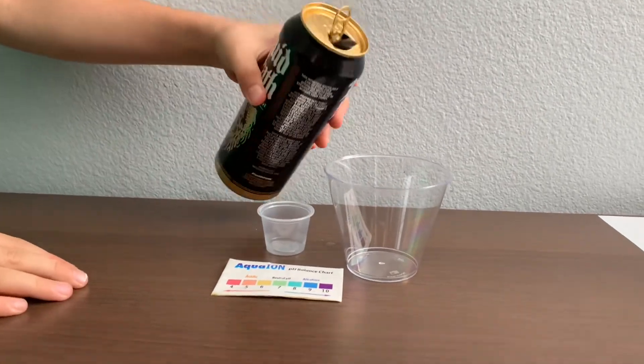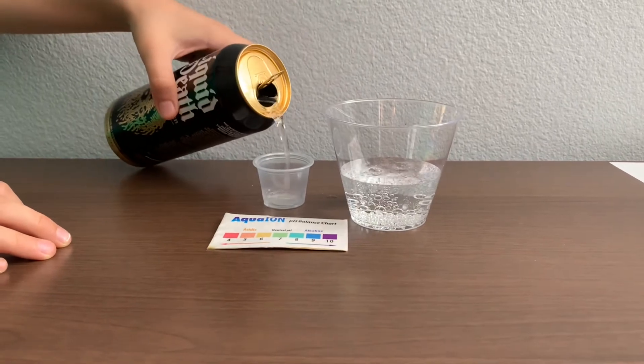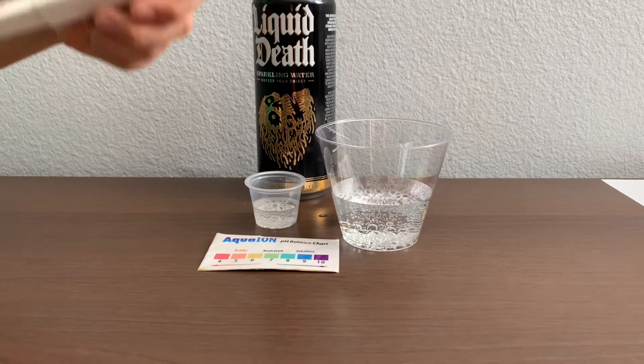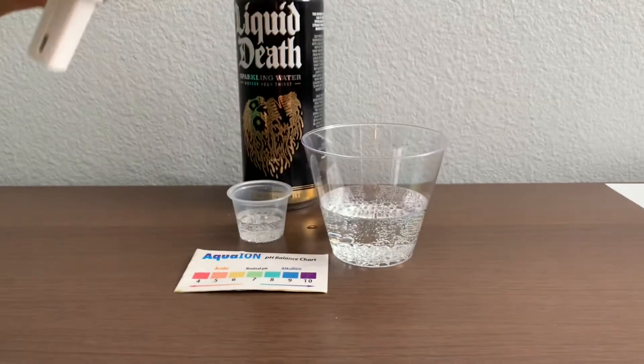Let's pour some water in. First let's test the TDS level. Turn on the TDS tester, make sure it says zero, and put it in.